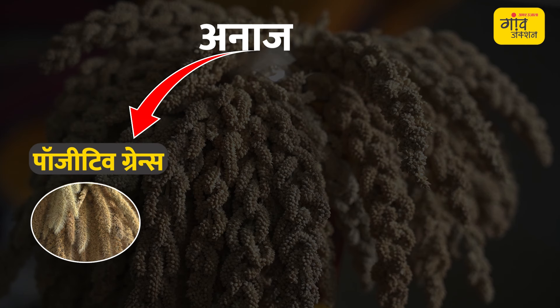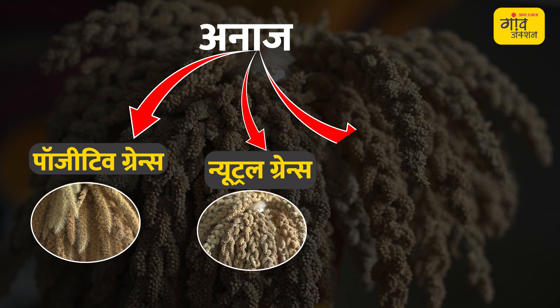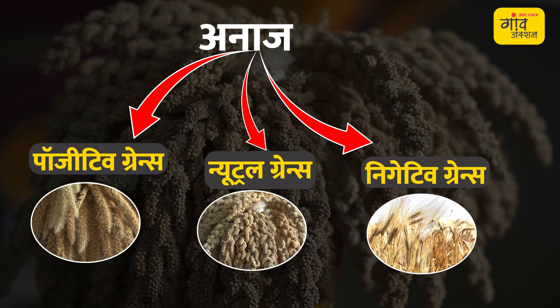The millets are in three categories: one is our positive grains, one is neutral, and one is non-traumatic, which includes cow pea and related crops.